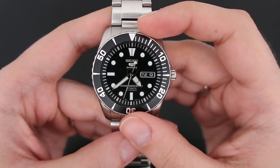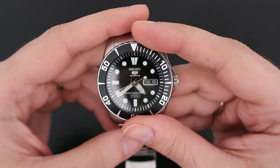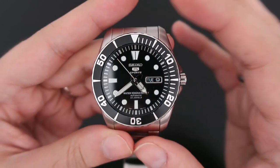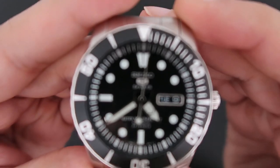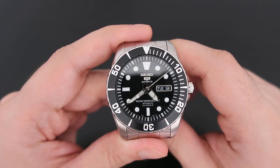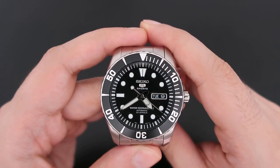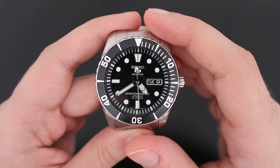Hello everyone, thank you very much for clicking on this video and welcome to my channel. My name is Reza, and today I have a very cool watch to review after almost six months of usage. This is the Seiko SNZ-F17, also known as the Searchen. This watch is one of the low-end automatic watches by Seiko — Seiko 5 Sport — and is considered a sport/dive watch.